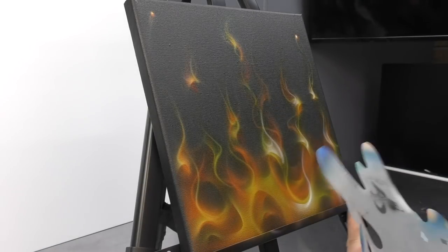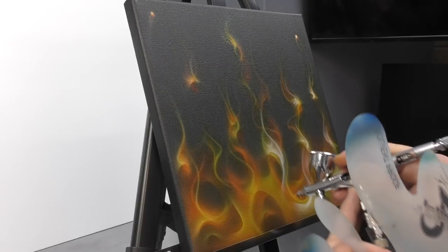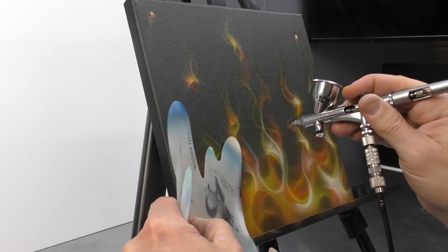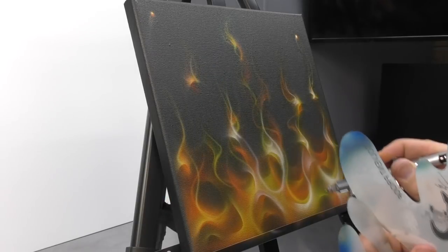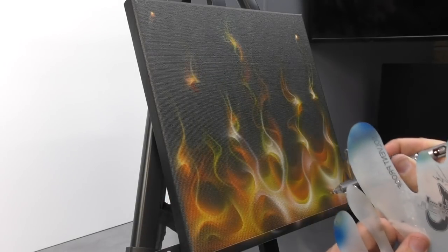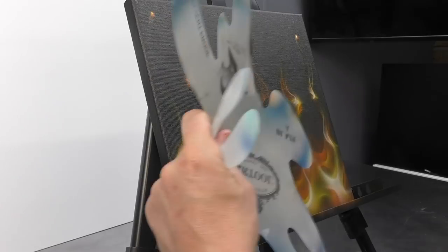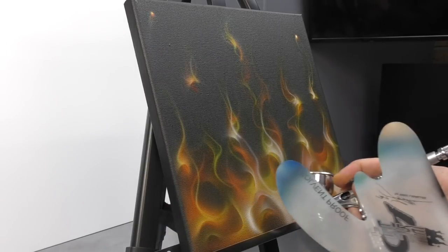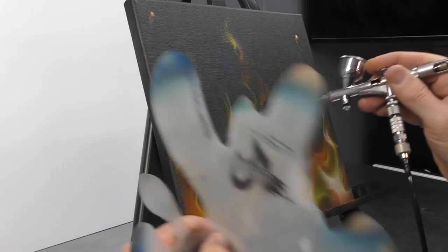With this layer we are really trying to get our hot spots — the white parts and the hottest part of the flame — so we're focusing predominantly on our highlights now. We're still using what we've created previously; again we're not going right over the top, but we are starting to follow more closely what we've created in the earlier layers, bringing certain areas into the foreground by creating these highlights and hot-spotted areas. Use the edges of your template and keep the flow consistent — usually fire has that bulkier section down towards the lower end, and then flicks up from there.